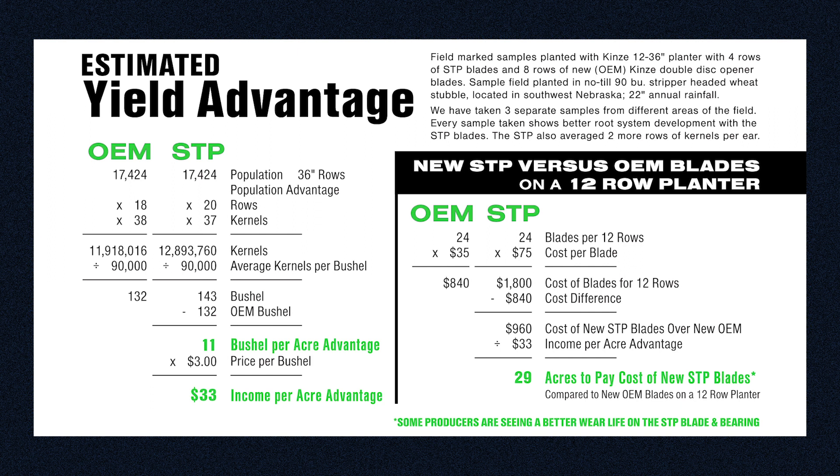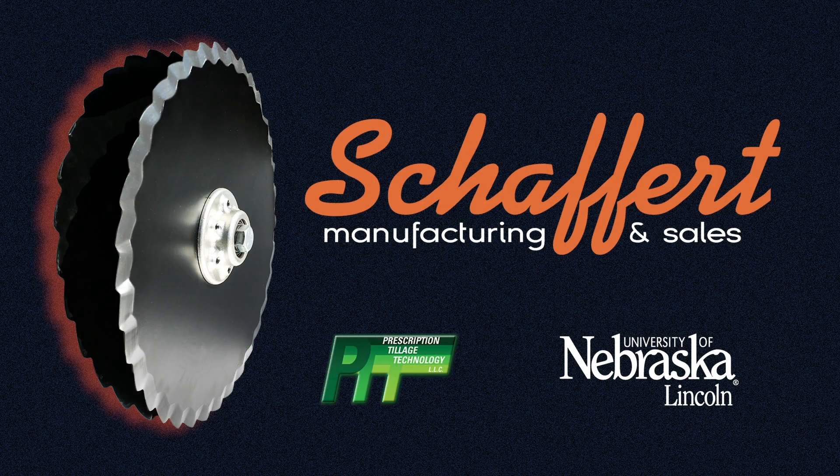For a 12-row planter needing new blades, it will only take 29 harvested acres to pay for STP blades over standard OEM blades. The STP blades are made with Veloda Disc Metal technology. Some producers are seeing better wear life on the STP blades as well as a longer life on the larger STP bearing.